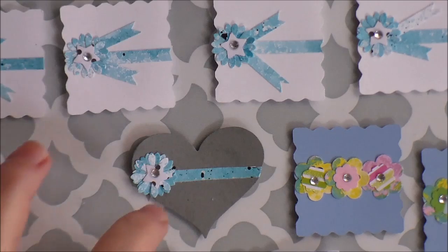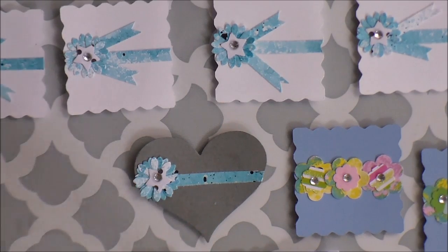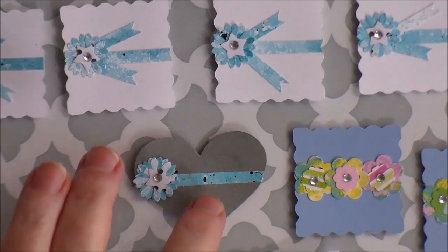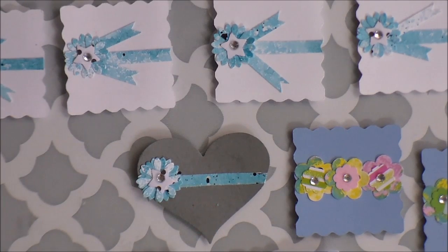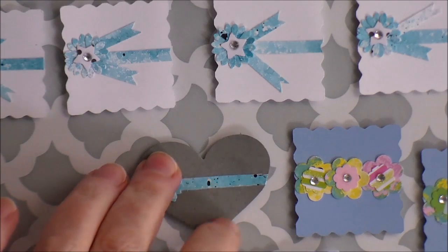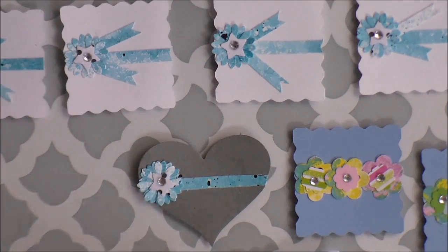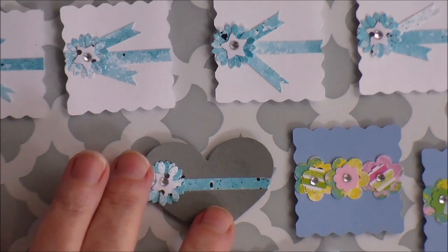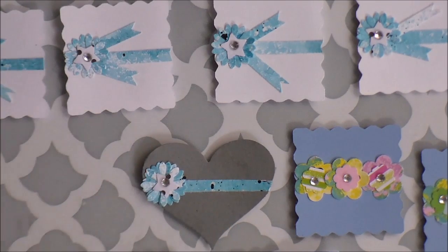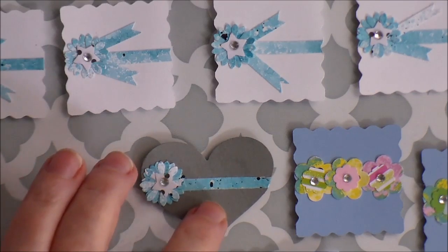I wanted to show you those. My friend Kim sent me this little gray heart cut out, and I think this paper goes so well with that. I'm gonna have to find out if this is a punch or a die that she has, because I really like this shape. I'm gonna have to get some of this gray cardstock because I want to make some more of these.